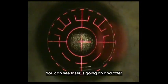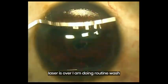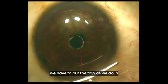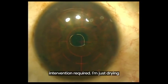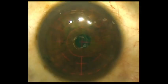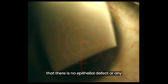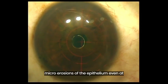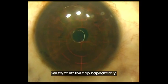You can see the laser is going on, and after laser is over I am doing routine wash of the bed. After washing the bed, we put the flap back as we do in routine LASIK — no special intervention is required. I am just drying the flap with merocel sponges, ensuring that the flap edges are well opposed. You can notice here that there is no epithelial defect or even micro erosions of the epithelium at the flap edges, which generally happens if we try to lift the flap haphazardly.